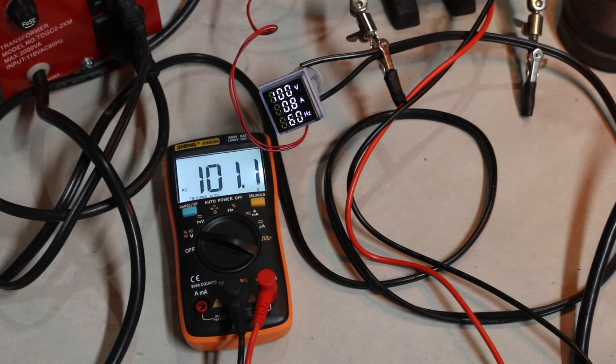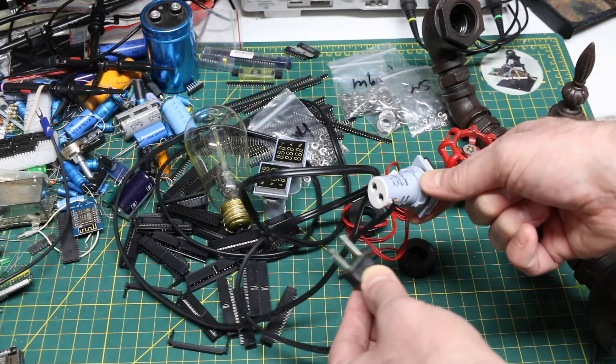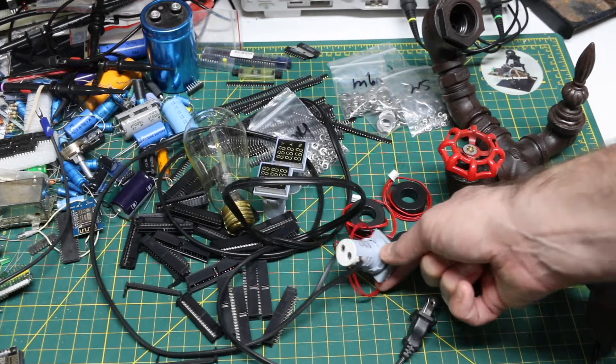Turning it back down around 100 volts - both meters agree. 85 volts, 76, 63-ish, 47 something, 36 something. Beyond that point this panel meter is going to start turning off anyway. So success - now I know I can use these panel meters to measure AC voltage and current in some upcoming projects.